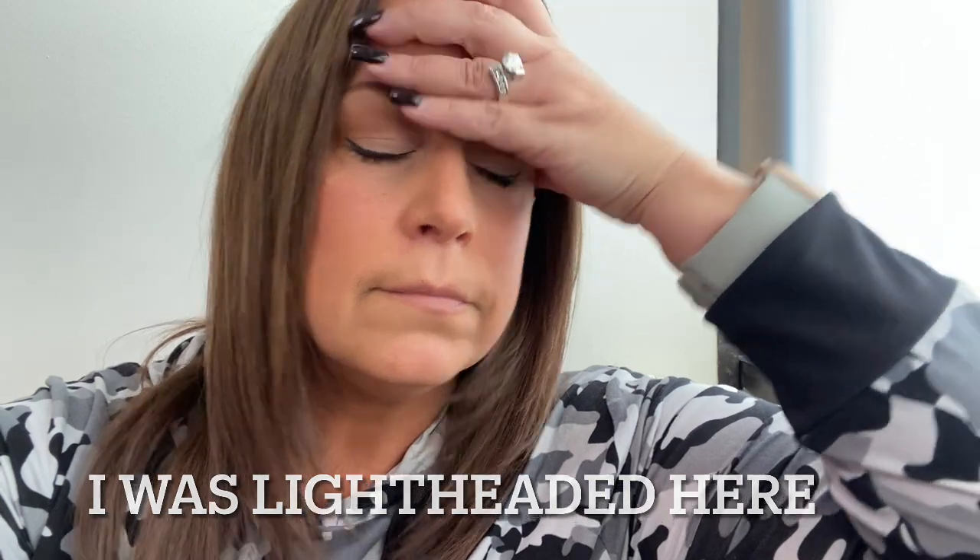That hurt. Waiting for the blood test. All right, I'm all done. It hurt, but not horrific hurt — just a lot of cramping. Anyway, I'm glad it's behind me.